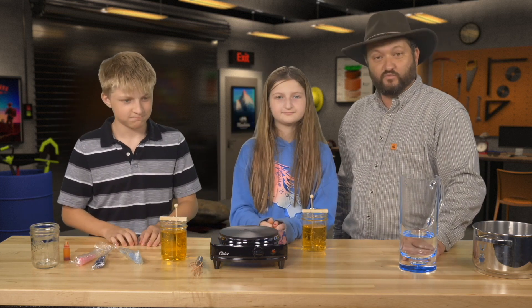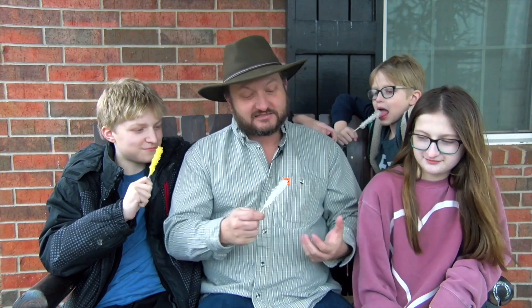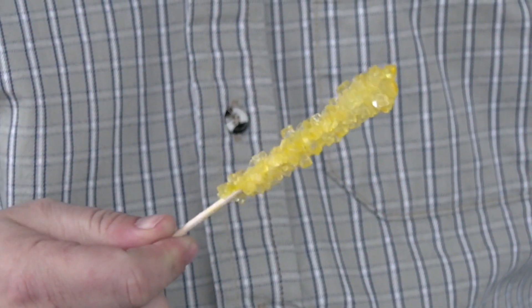So now we just have to sit back and wait for this experiment to complete. Well guys, we've got our awesome rock candy. How does it taste? It is good. It's awesome. This is the best candy ever.